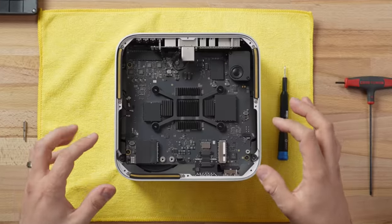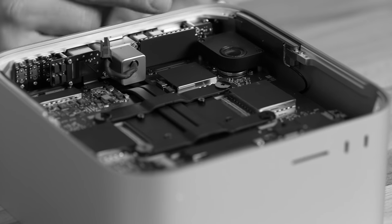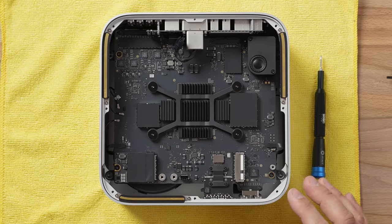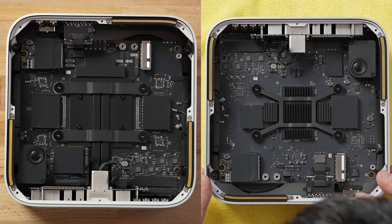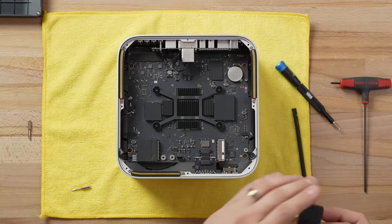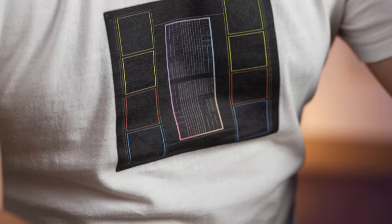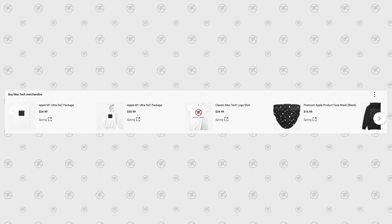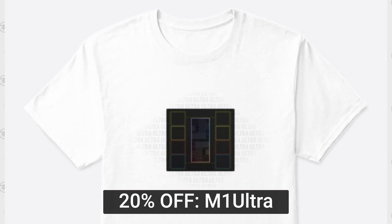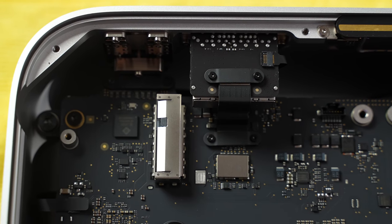The heatsink is different, the way it mounts is different — looks like a much smaller assembly. Instead of having heat pipes on the back side like the M1 Ultra, it literally just has a few little heatsinks right here. Let's check out the full heatsink assembly and the fans. I know this time I have to take everything apart. One interesting thing I noticed is the SSD is on the right side this time instead of the left.